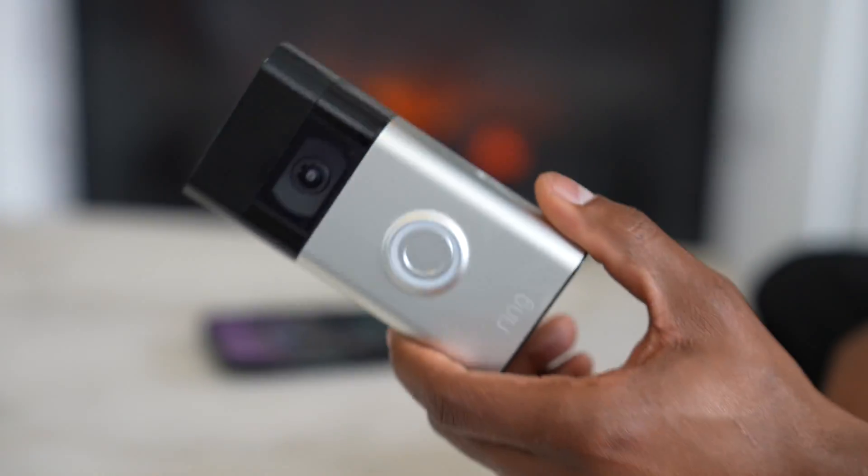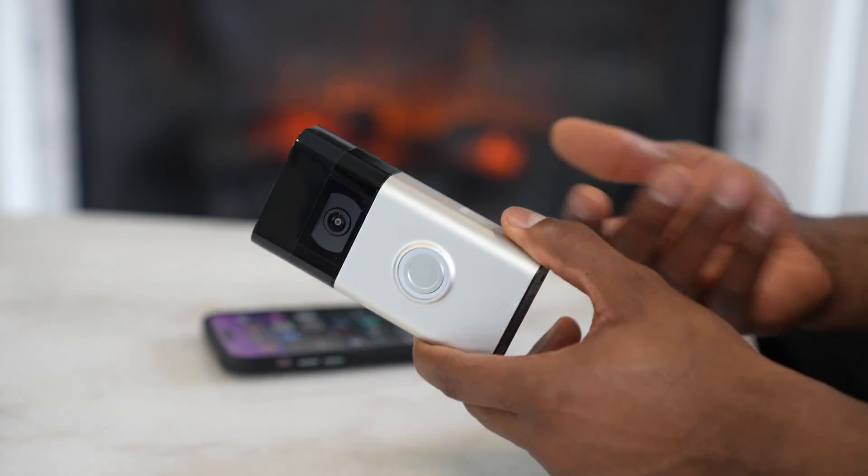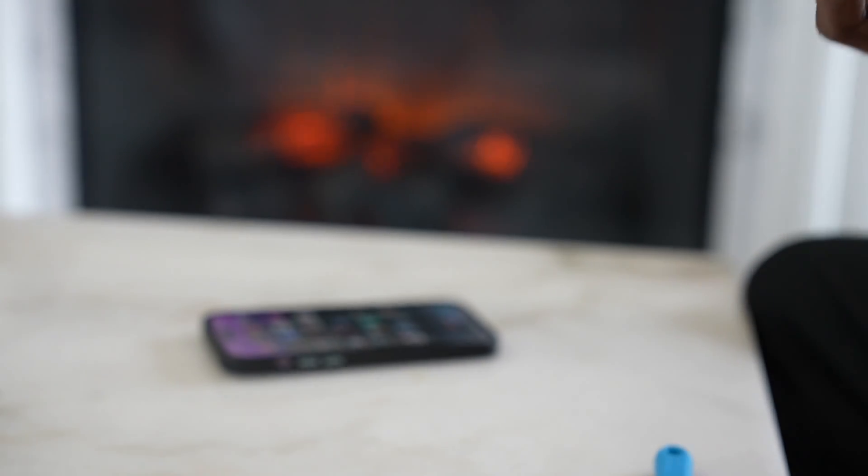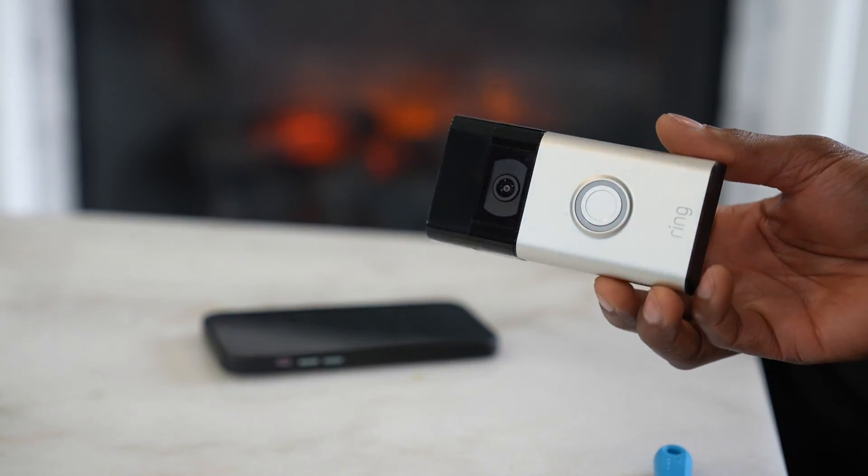I'm going to make a Part 2 showing how to fix any connection issues on the Ring doorbell. If you liked this video, drop a like, leave a comment, and subscribe to the channel. I'll see you in the next video!